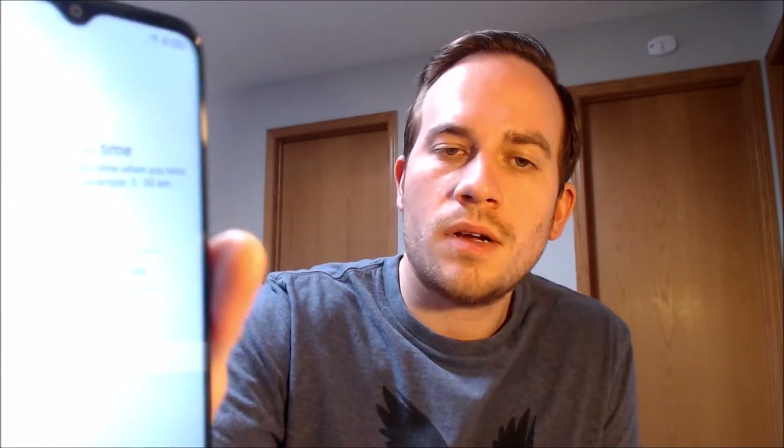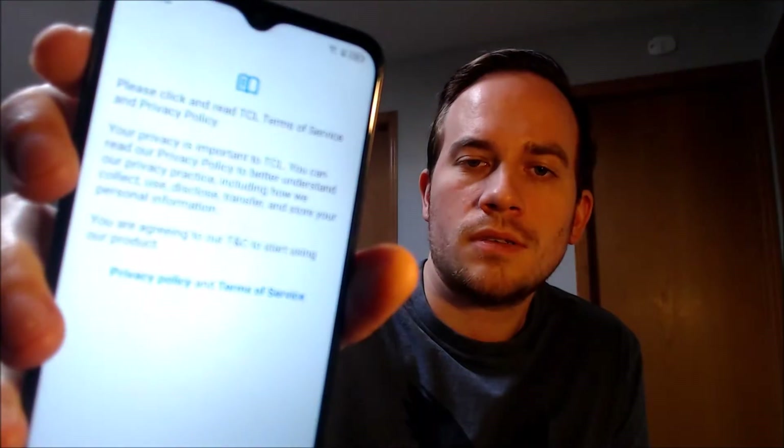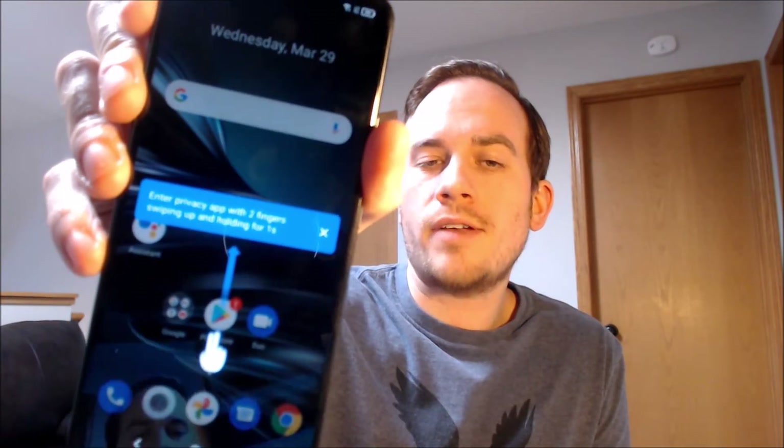We're going to choose that, and then for software updates we're going to skip that too. And there's finish — just a couple more confirmations. There we go. We are all the way through the setup steps. We're at the home screen and have full access to all of the apps, settings, and features. It is just like a brand new device that never had the lock on there.